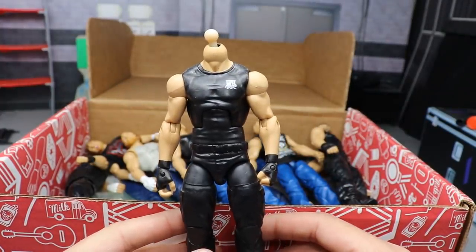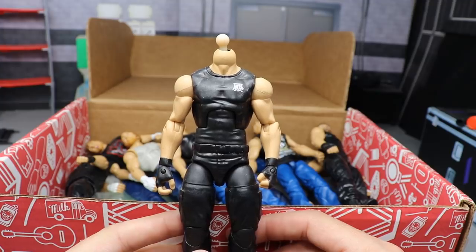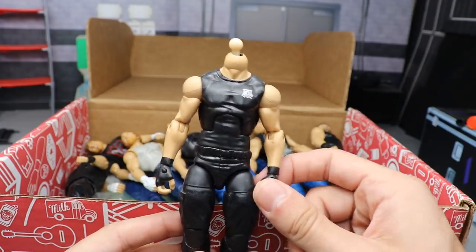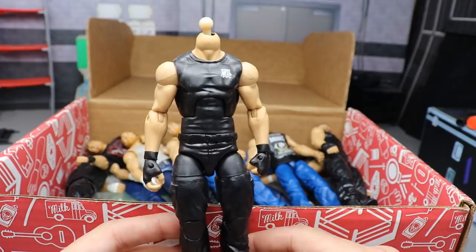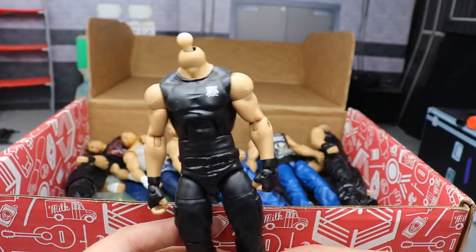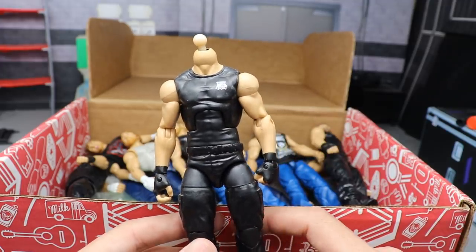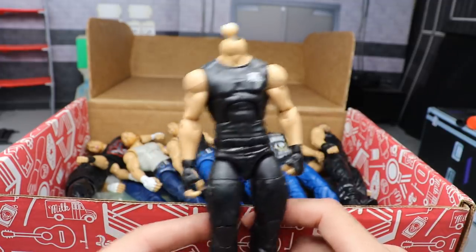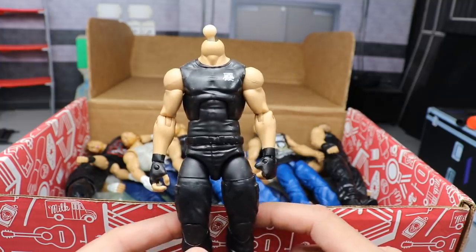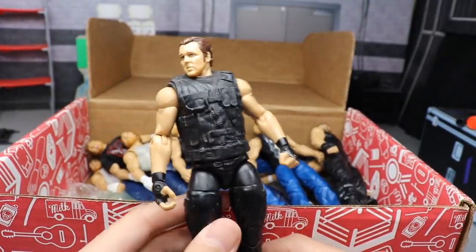This also has some of the best jean color compared to the ugly saturated blue - I like this jean color better. Next up we have a Shield Dean Ambrose - I think it's the Walmart three-pack exclusive. It does not have its head scan on it; it came with a red-headed Dean Ambrose that just did not look good, so I went ahead and switched it out. And yeah, I didn't even put a new head scan back on it.